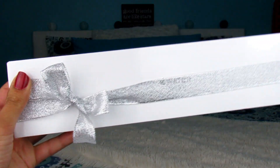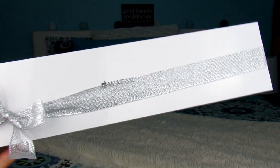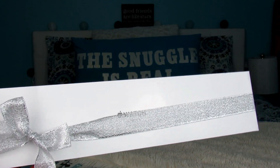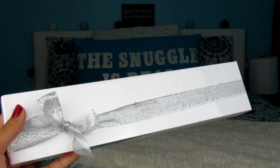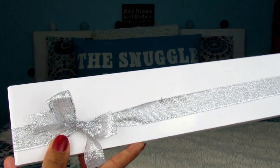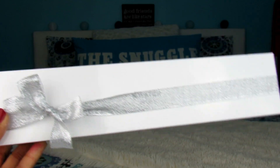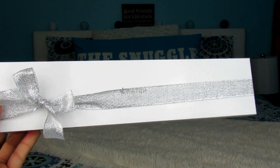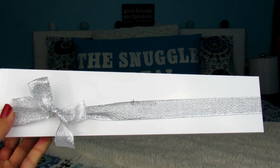Hey guys, what is poppin! Today I'm going to be unboxing the Apple Watch Series 3 in space gray. I honestly can't contain my excitement right now and I kind of just want to open it, so let's go straight into the video. You may be wondering why there's a bow on it — my sister actually got this for me as a graduation present. Shout out to Ika, my brother-in-law, and my nephew! Let's start unboxing, then get into the setup, and talk about if it's worth it in 2019.